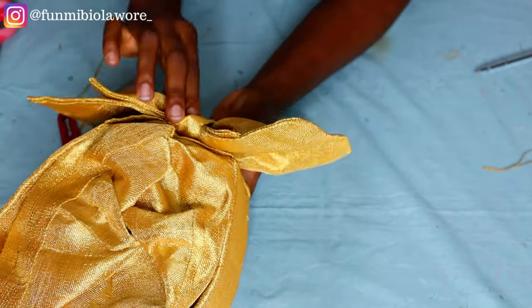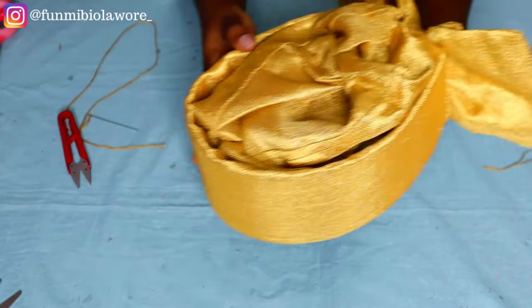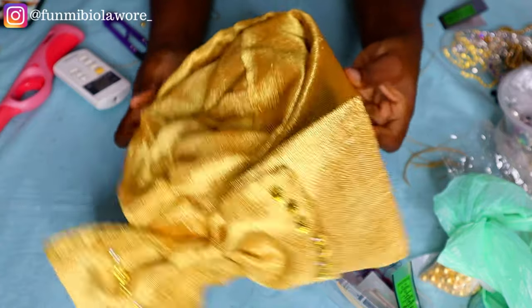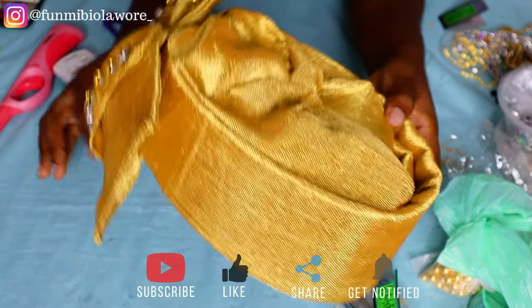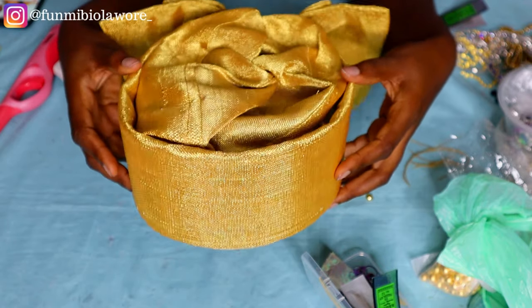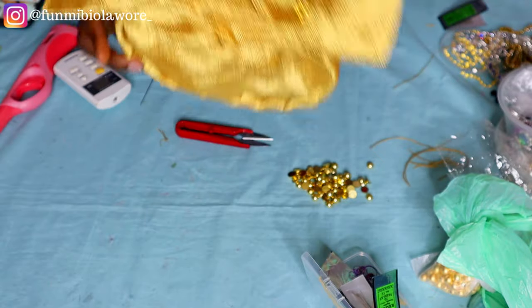To attach the bow, you can use glue or sew it on — I used both. After attaching, I did some bedazzling using flat-bottom beads and claw stones at the back of the cap. I was going to bedazzle the body of the cap as well but changed my mind since I wasn't sure if my client would want all that bling. And that's the finished Zara cap!